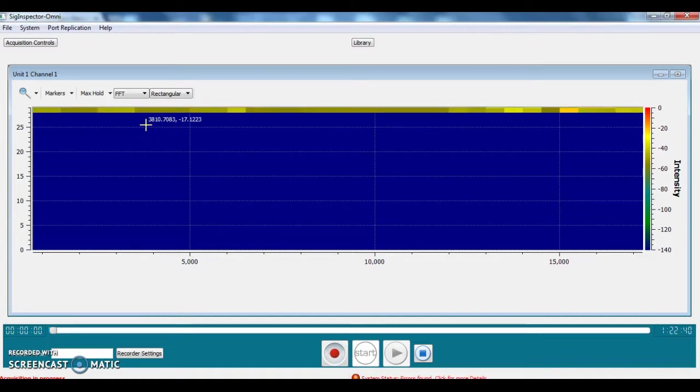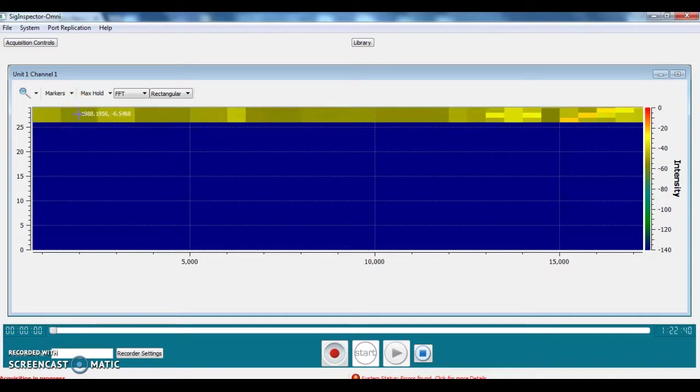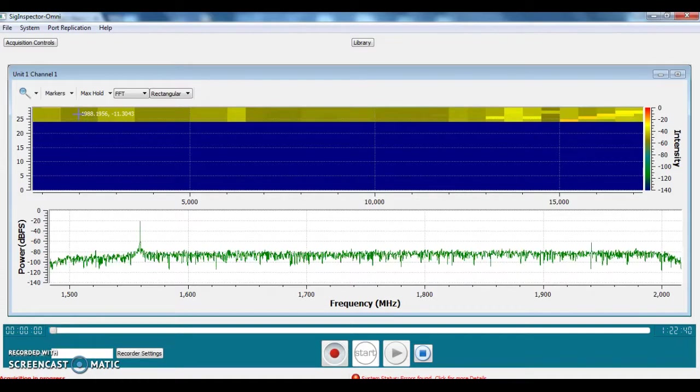This is a waterfall of the entire 18 gigahertz range, and we can minimize all the acquisition controls on the top. Once we click on a certain point in that waterfall, an FFT for that particular frequency pops up. In this case it's about 1750 megahertz and you see the FFT of a 500 megahertz band around that tuning frequency.